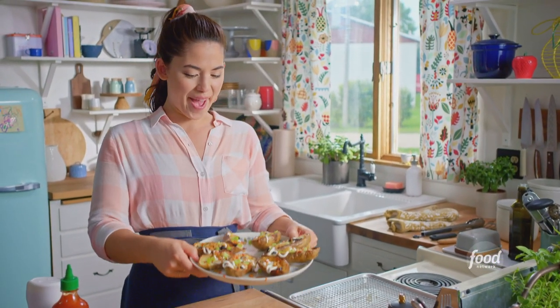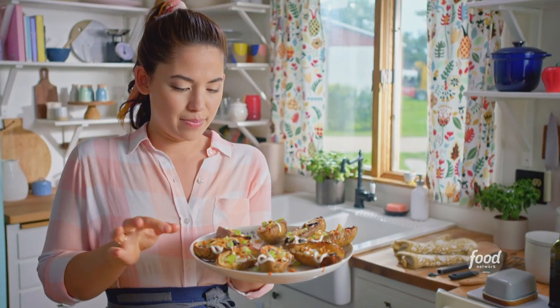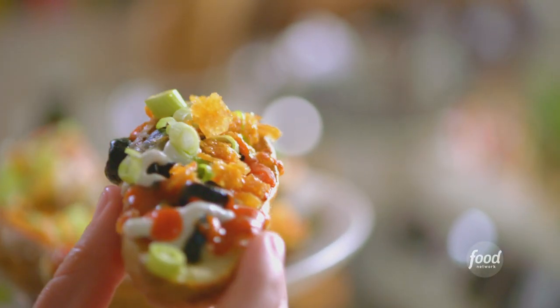Oh, yes. How pretty are those? I don't think Nick is going to notice if I taste one. Here I go. They are cheesy and crispy and chickeny, and they have that perfect amount of heat from the sriracha.